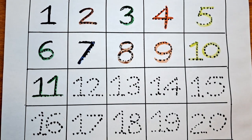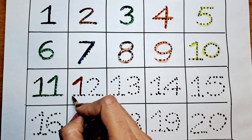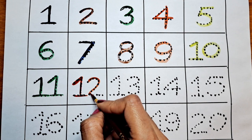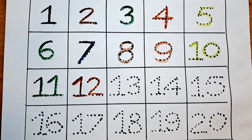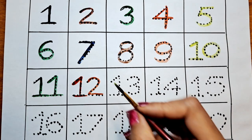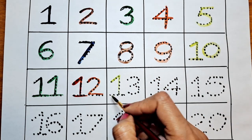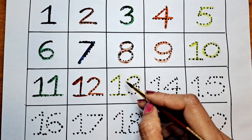The next number we are going to do is 12. Let's do this 12 with the red color. 12. The next number is 13. Let's do this with yellow. 13.